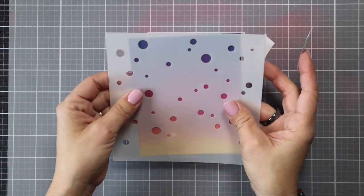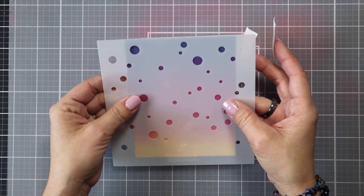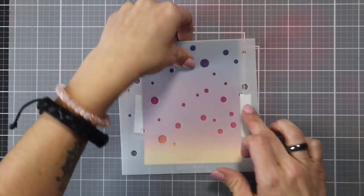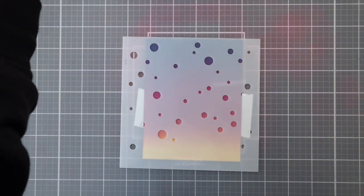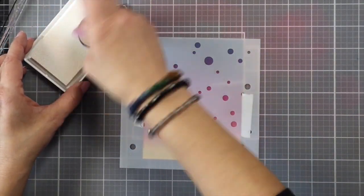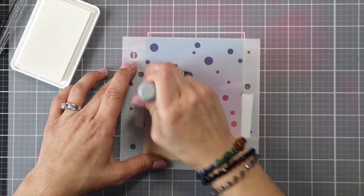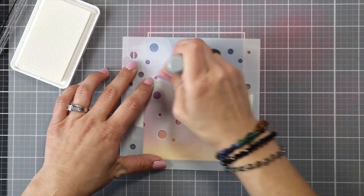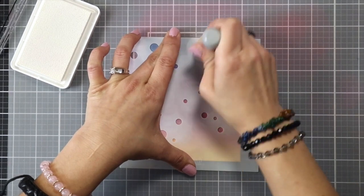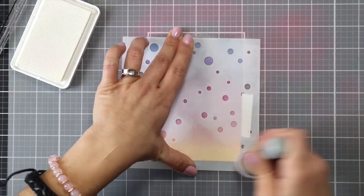After I was really happy with my background, I'm bringing in the Bubble Background Stencil from Lawn Fawn. This is two pieces and I just lined it up on the front of my card, holding it in place from the back with some post-it tape. Then I'm bringing in the Lawn Fawn Yeti ink, which is a pigment ink, using a foam tool in circular motions over the entire background. You want to make sure you're going both ways — right and left — to get even coverage over all those open areas.